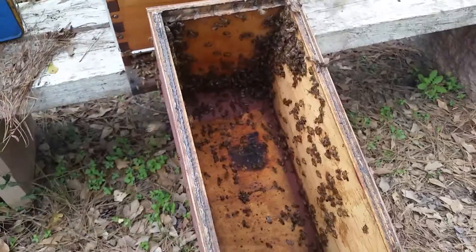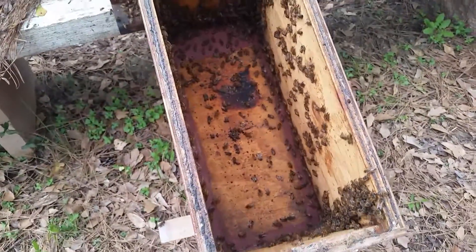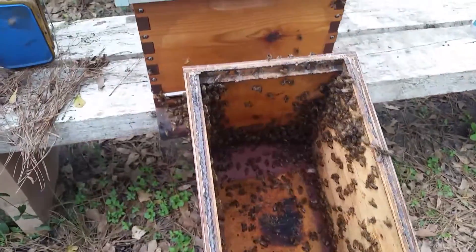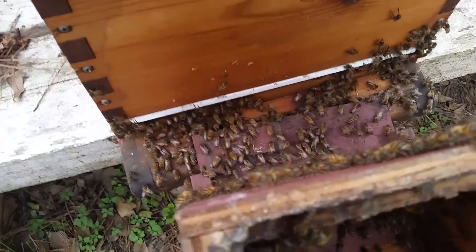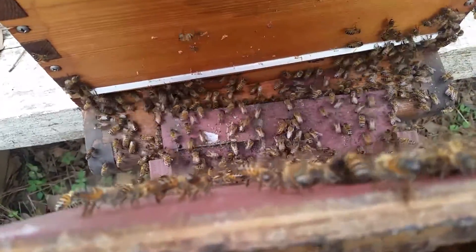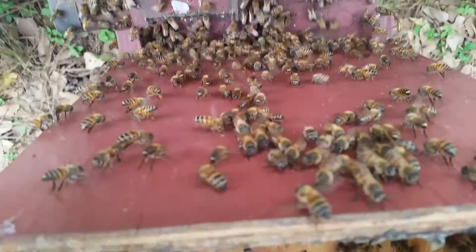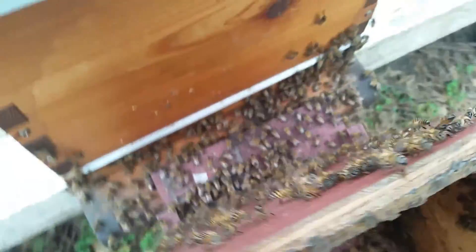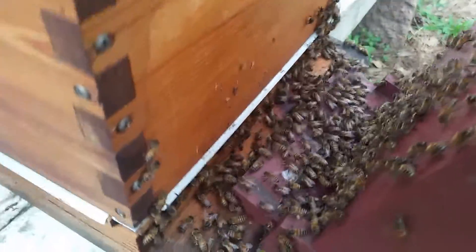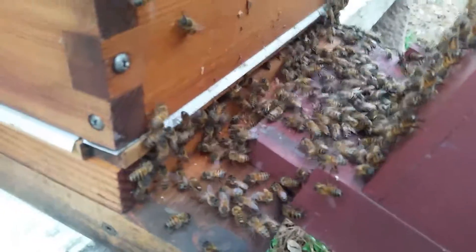I took the old box and tilted it so the bees travel up to get to the new box, because bees travel up — they do not travel down. As you can see, there's always a few hard-headed ones hanging on the side, but these girls are making their march.